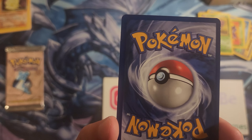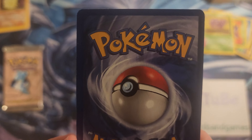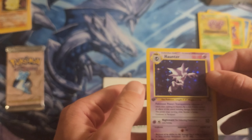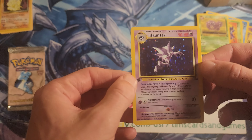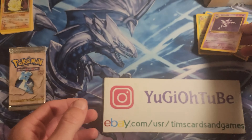The back looks really good, back looks really good. How's the centering in the front? Centering is really good. All right, let's get that in the sleeve.